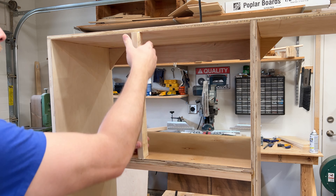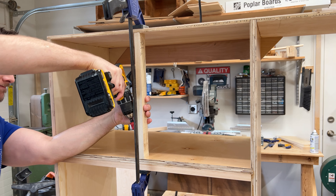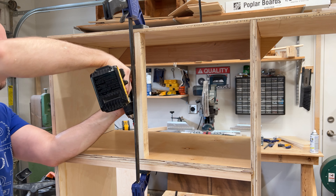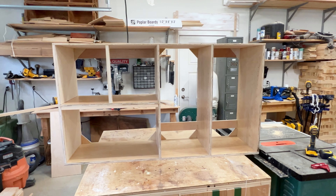What we're doing now is installing a center divider for the two cabinet doors above the microwave. This is what your cabinet will look like without the face frame.